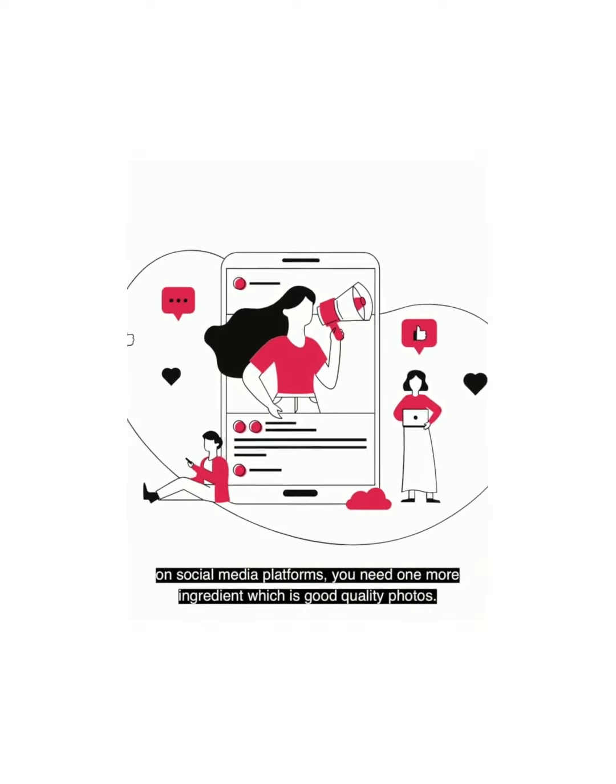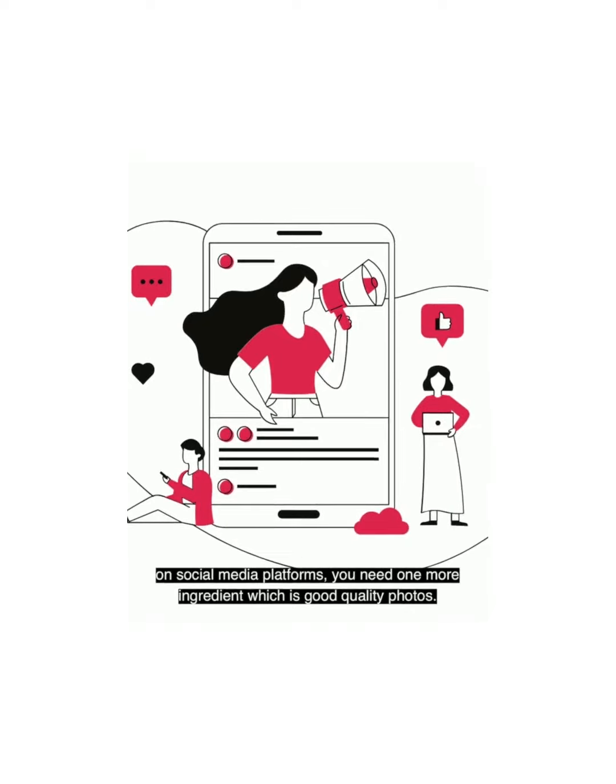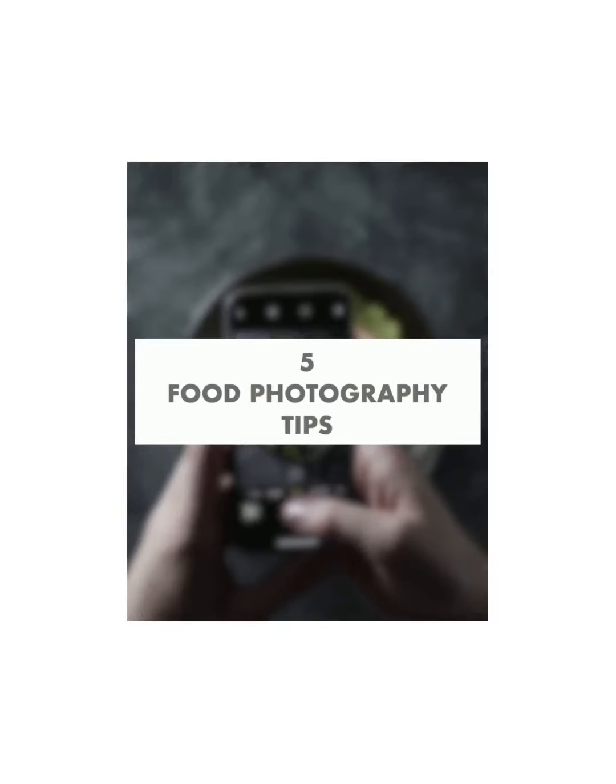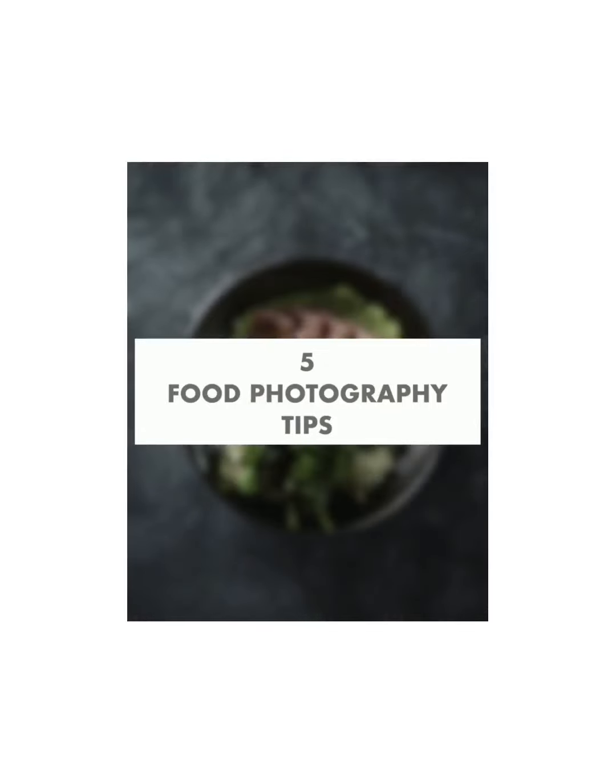Your dishes are amazing and your food tastes delicious. But to be able to grow your business on social media platforms, you need one more ingredient, which is good quality photos. So here are 5 important steps to take some beautiful pictures of your tasty food.